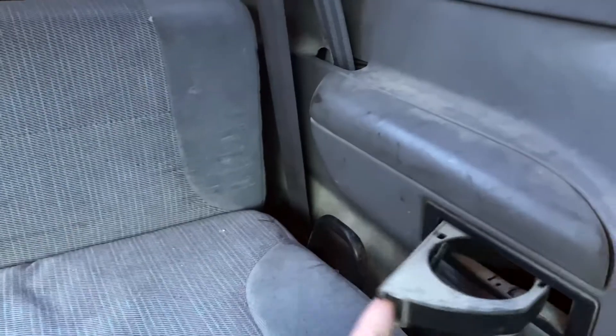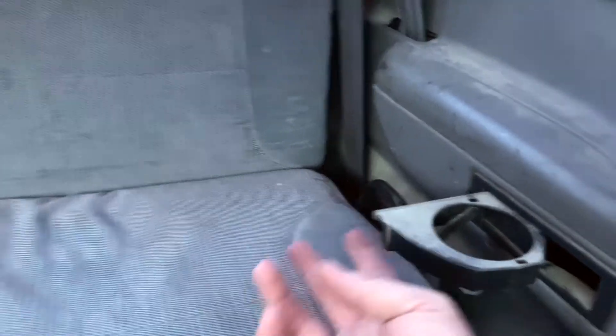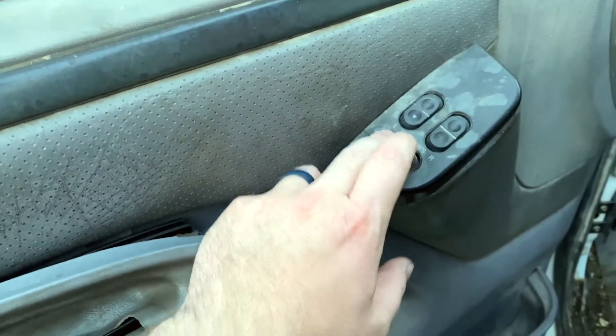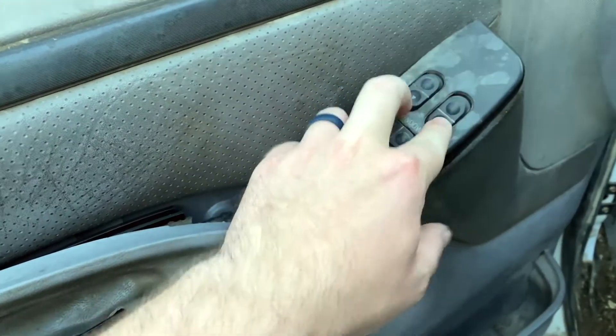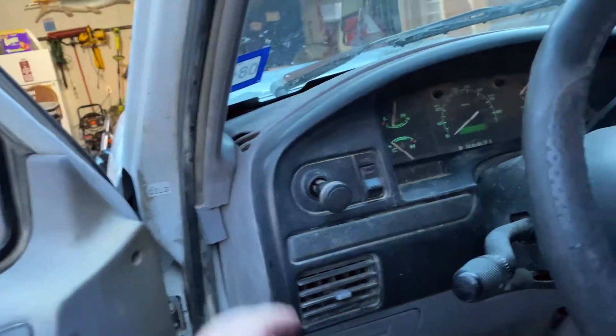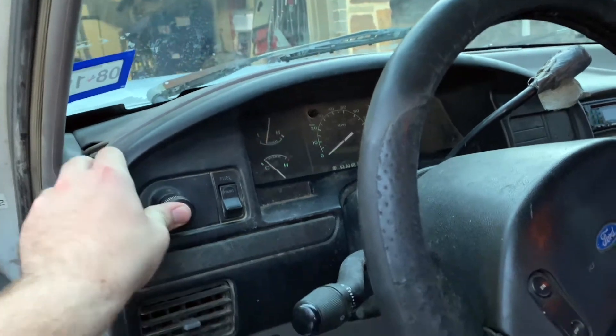Working on the rear bench seat — there it goes. If it pops it means it's doing good, it's old. Got a little cup holder — just to show y'all my little cup holder right there. It's got automatic locks and windows but those don't work. It's got pull-out knob headlights and dash lights.